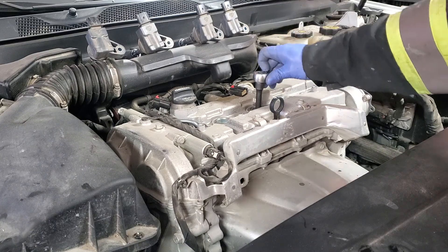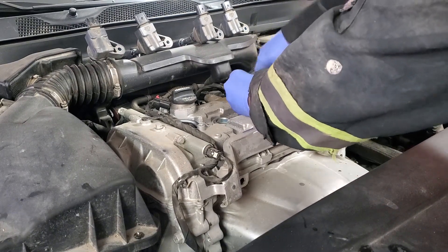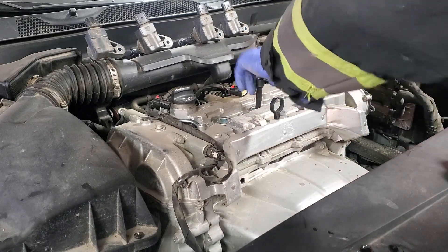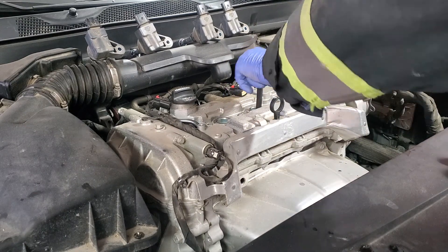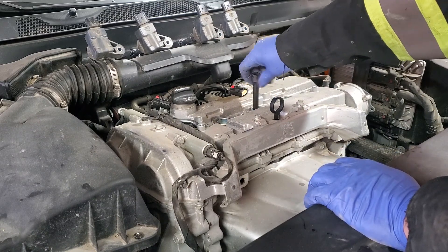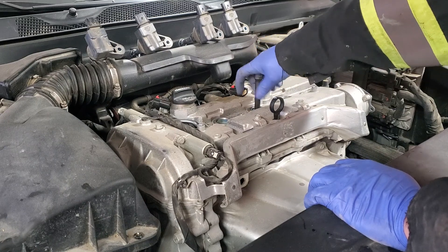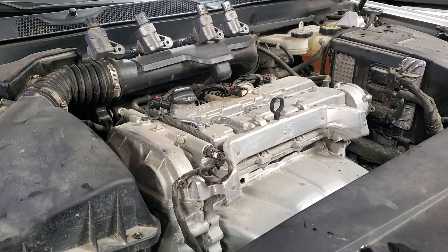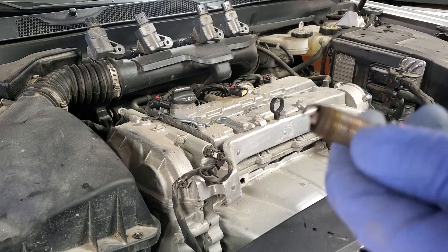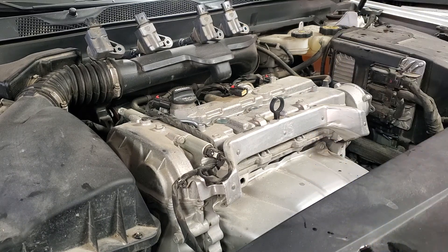Move to the next one, same thing. The pencil-type spark plugs, the cheapest ones, last roughly 50,000 km. The expensive ones can go up to 150,000 km, but I would not recommend going over 100,000 km. You can see this one is not terrible but not great either. Let me do the other three and we will put it back together.